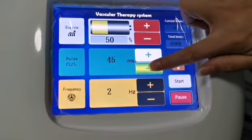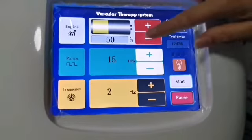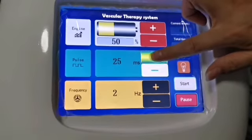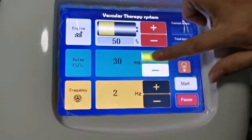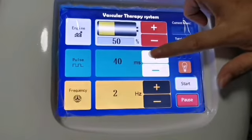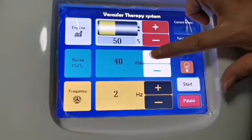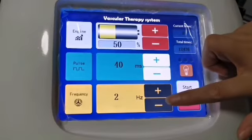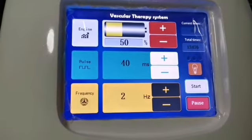Pulse width is the time the laser stays on the skin. The minimum is 10 milliseconds and the maximum is 100 milliseconds. If the laser operates on the skin for too short a time it is ineffective; if too long, it will cause pain and blistering. The common range is 30 to 60 milliseconds.